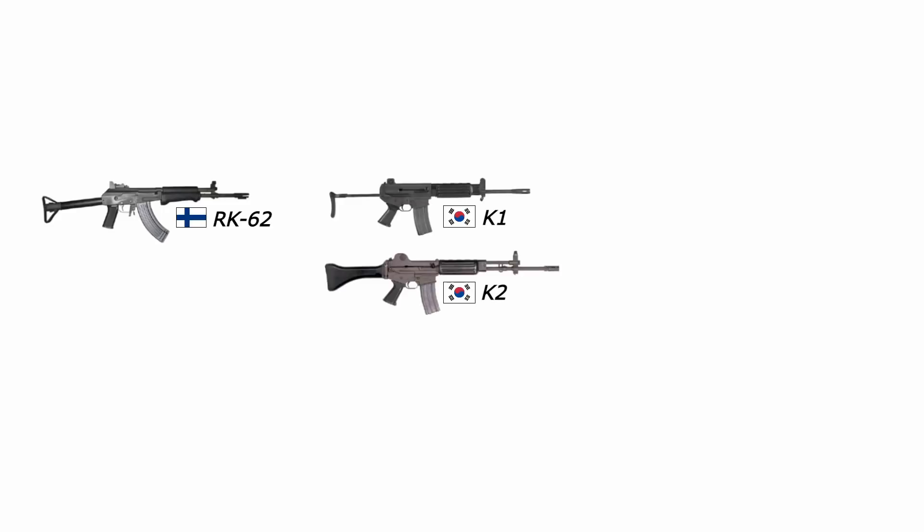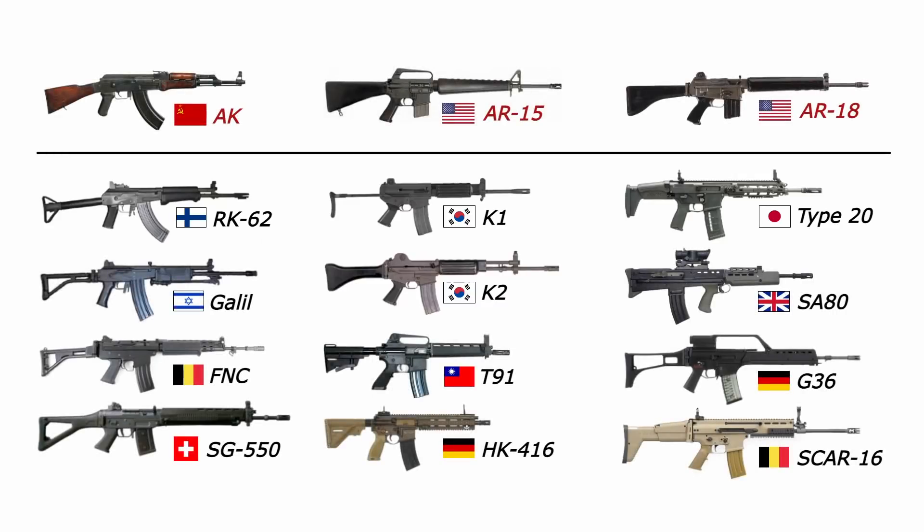Learning from others and implementing solutions of your own is not a bad thing. After all, nobody talks smack about the Finns with their RK-62, the South Koreans with their K1 and K2, or most recently the Japanese with their Type 20. Almost all modern service rifles are derivatives of either the AK, the AR-15, or the AR-18. I think Chinese small arms are really underappreciated. Rant over. Thank you for watching — I hope it's been informative and maybe even slightly entertaining.